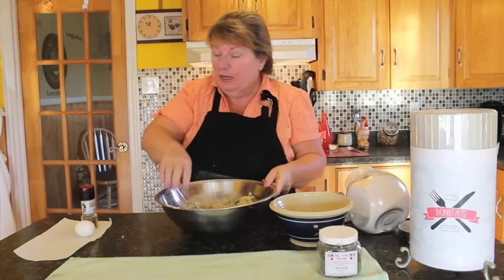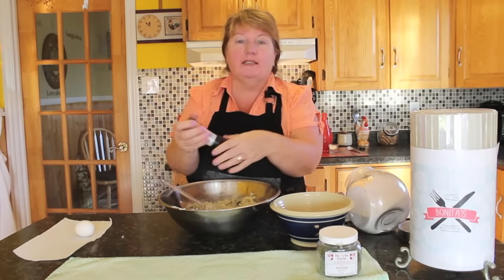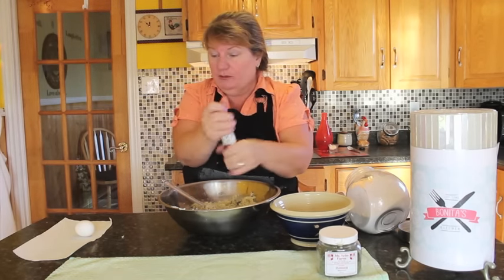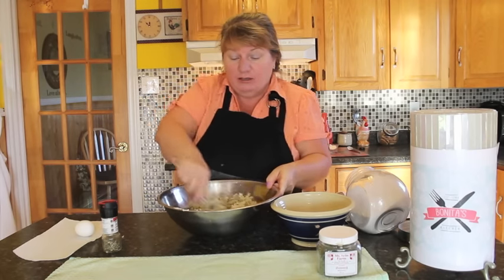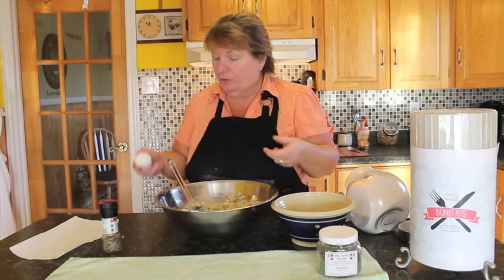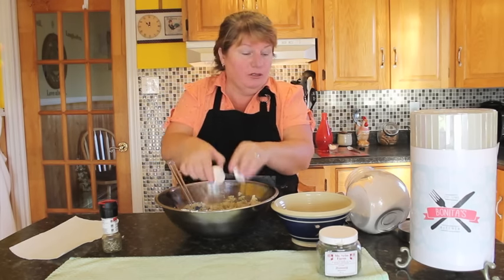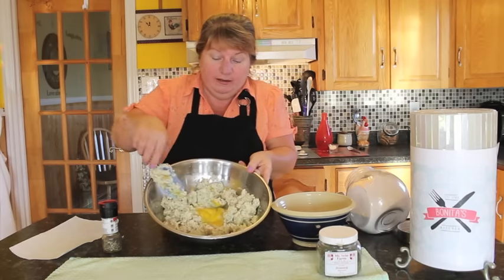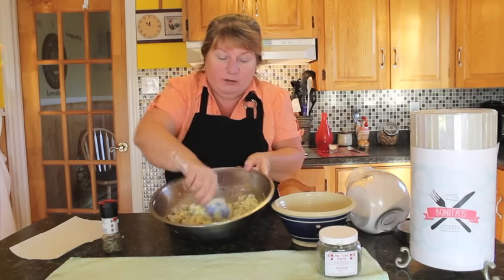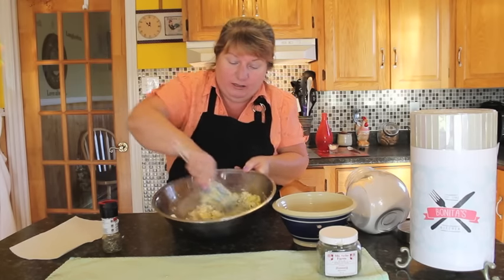I've got all this mixed together. Taste your mixture to make sure it's good — you might need a little more pepper. I'm going to add a few more dashes. Also, if you soaked the fish overnight it does draw out some of the salt, so add a little salt if you wish. I'm going to put one large egg into the mixture and mix it all together. This will bind your potatoes, fish, onion, and savory together nicely.